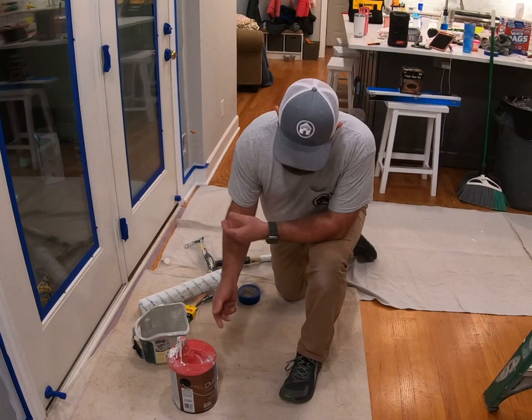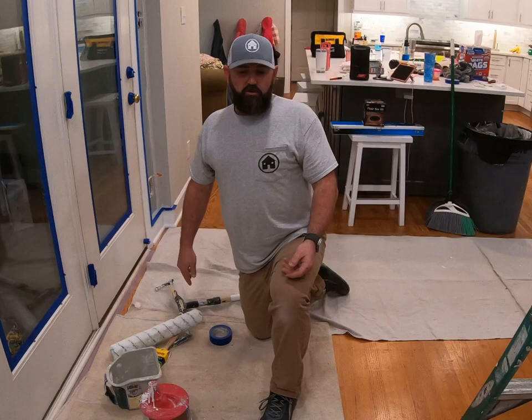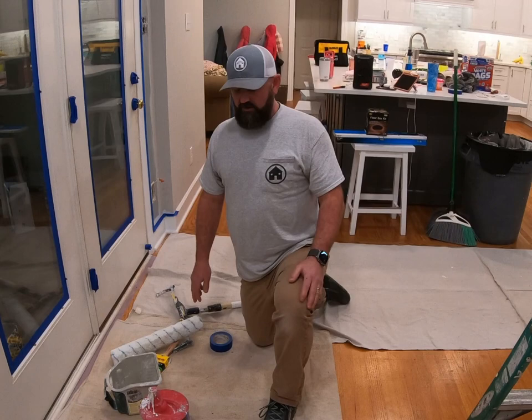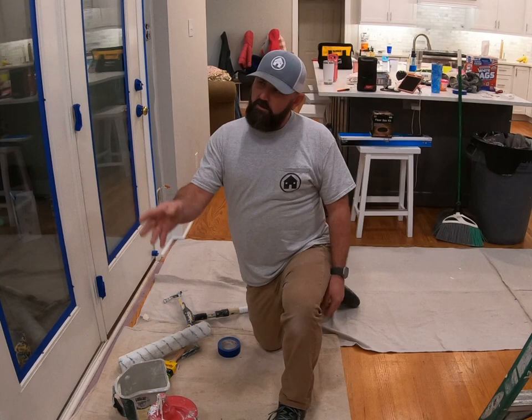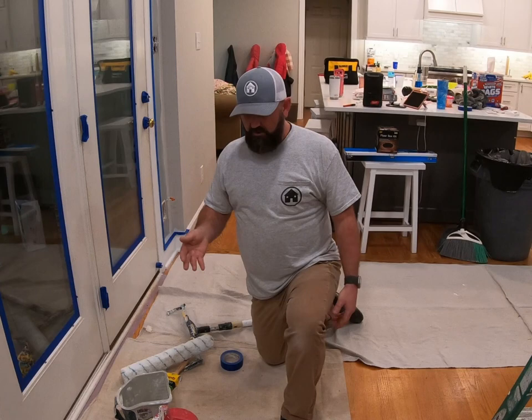I usually use flat unless I'm doing a bathroom. If I'm doing a bathroom, I'll use eggshell or satin. The reason I use flat in other rooms is it touches up really easy — you don't see it. If you're using something with a sheen and you try to touch up one spot, you're going to have to paint the whole wall. In bathrooms, you want the sheen because of moisture.